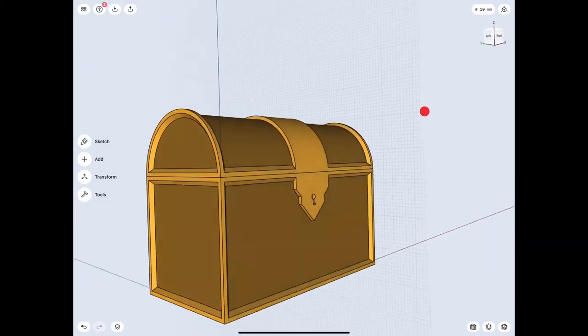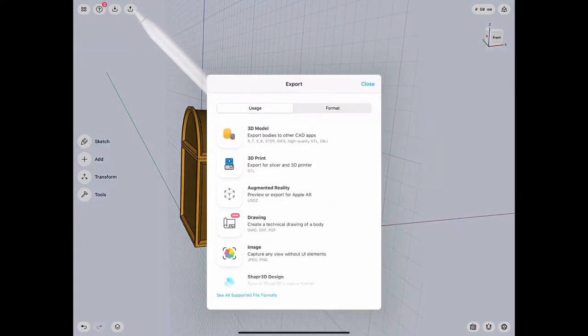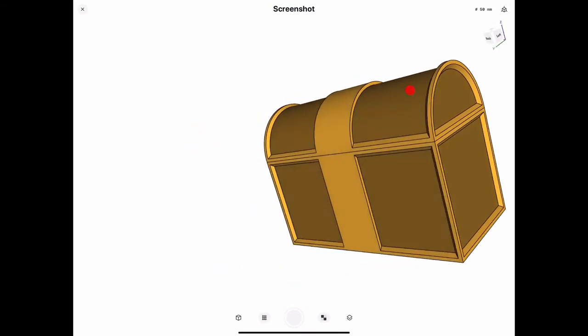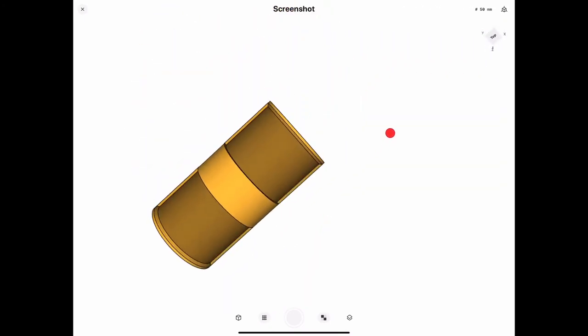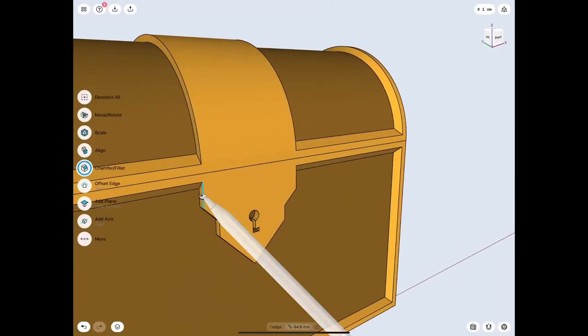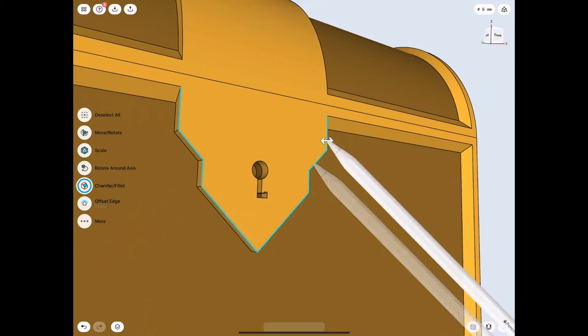I never get tired of looking at my projects after I'm finished doing a main part - that way I can get motivation to do the rest. Once you see how good it looks, it kind of makes you want to do more. Let's go ahead and finish up the beautification process - chamfer those and continue on from there.